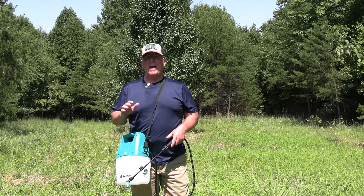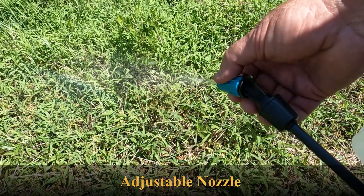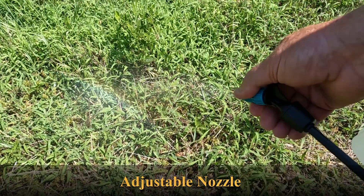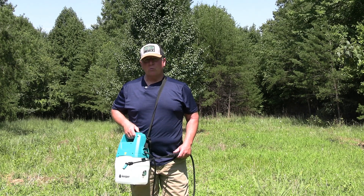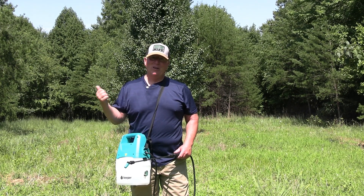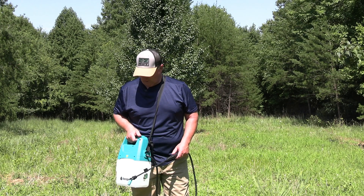This little sprayer comes packed with features. It has a nice adjustable shoulder strap on it. It has a fully adjustable nozzle that'll take it anywhere from a fan spray down to a straight line spray. An easy on and off switch — so when it's on it's spraying, when it's off, it's off. No more pumping and pumping and pumping and working hard to get your sprayer to spray with those manual sprayers.